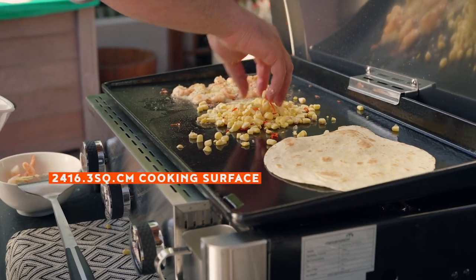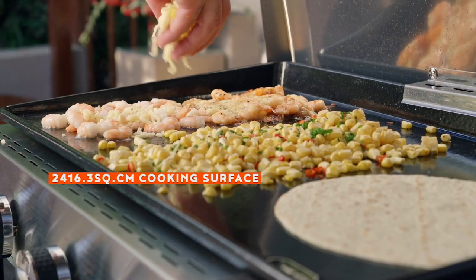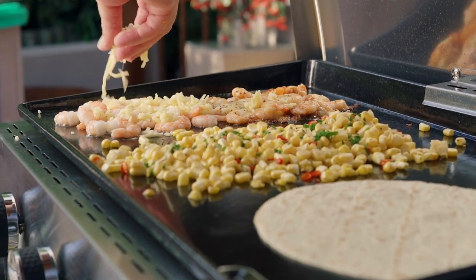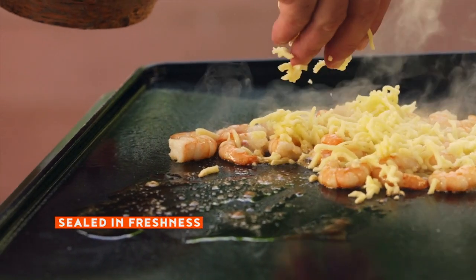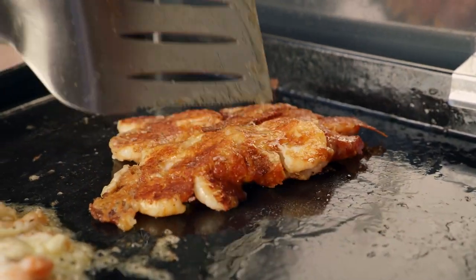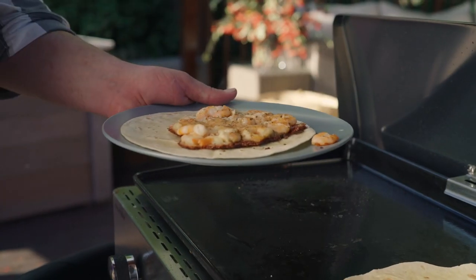The spacious flat top allows you to cook up a complete variety of different types of food, all at the same time. The intense heat sears the food, sealing in the juices, creating a deliciously browned exterior while leaving the interior moist and tender.